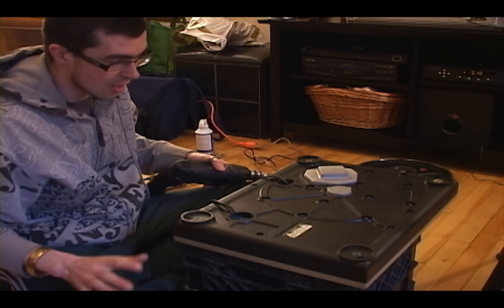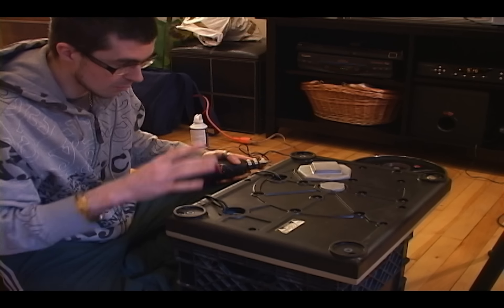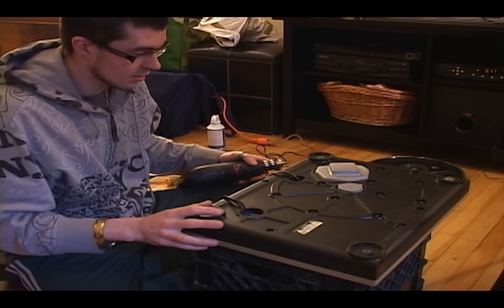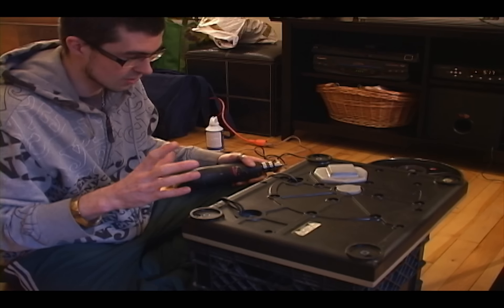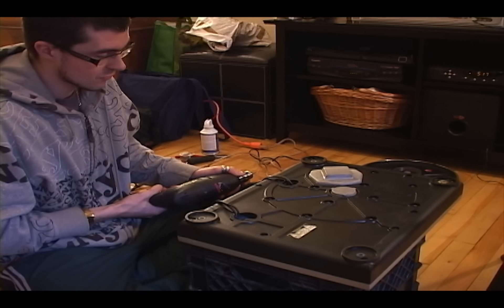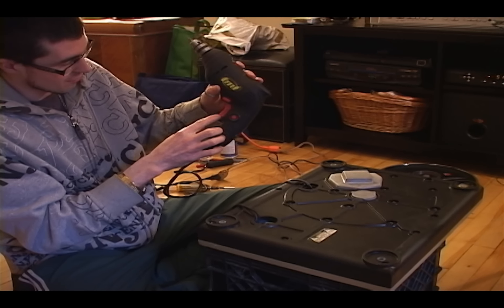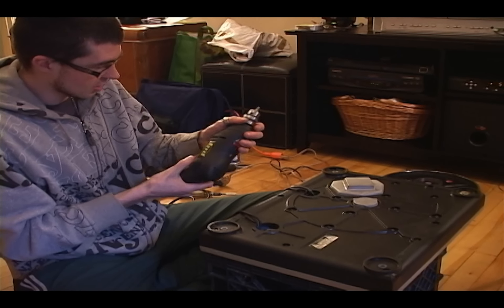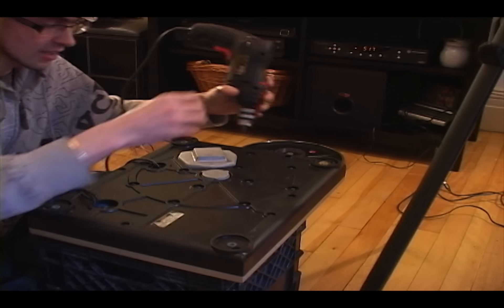Now I'm going to remove every screw from the bottom base and then remove the base. They're all Phillips head screws — every screw on a 1200 is a Phillips head, standard size, I think that's a number two Phillips. I have a drill with variable speed so I can control how much torque I apply — I'm not going to use a lot of torque at all. I just want these to come out fast because otherwise your wrist might get sore.